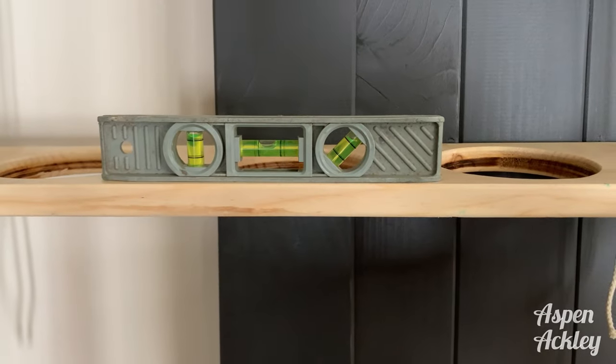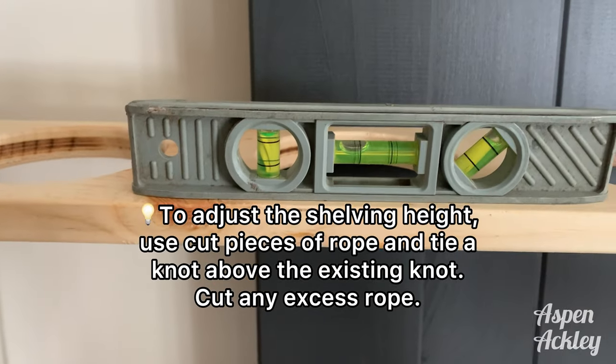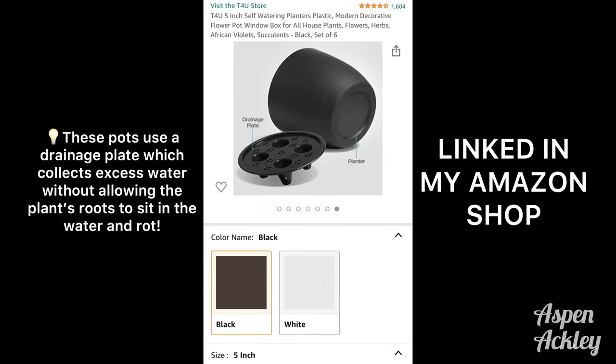Start at the top and work your way down. I also attached a dowel — not shown in this video — across the top, which the rope rests on, and that's how we hung it up. Check for level as needed.